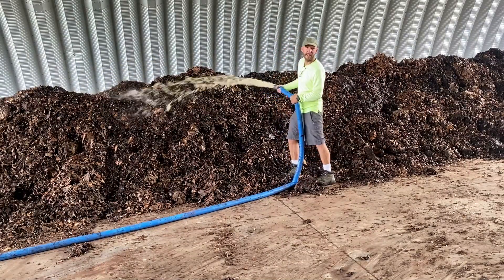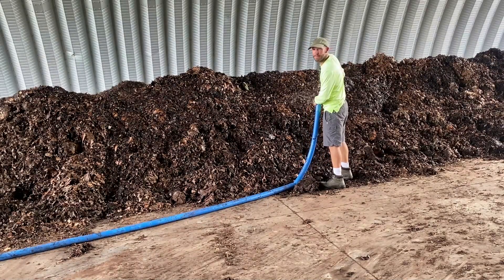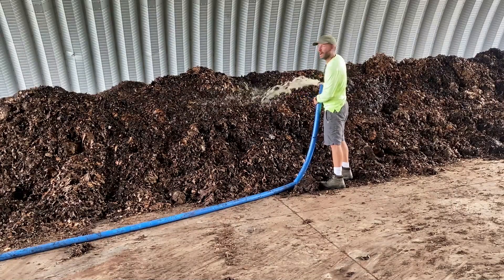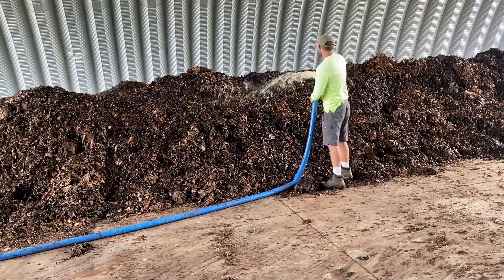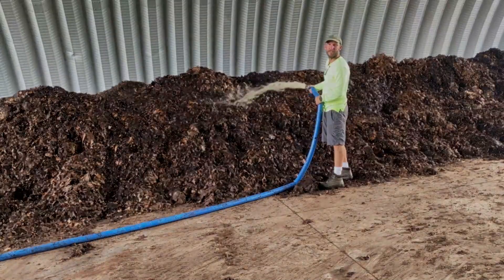It's actually fairly moist in here, but I wanted to add a little more water because you want to start off your aerated static pile not soaking wet, but with a higher than normal level of moisture.